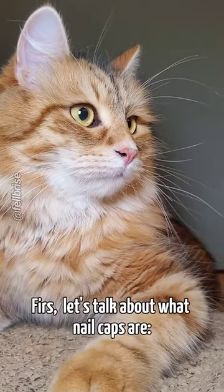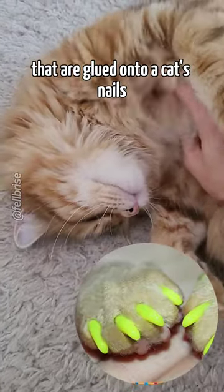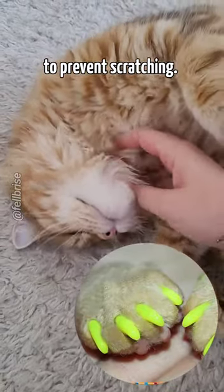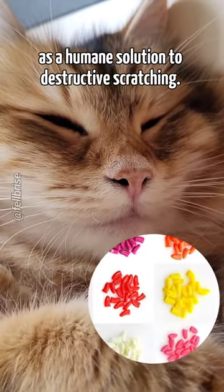First, let's talk about what nail caps are. They are little caps made of soft plastic that are glued onto a cat's nails to prevent scratching. They come in various colors and are marketed as a humane solution to destructive scratching.